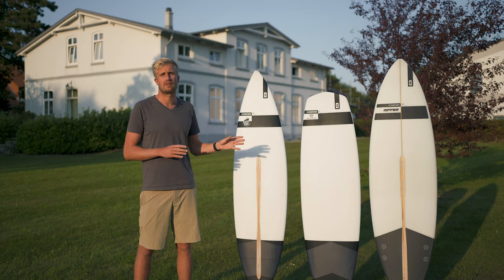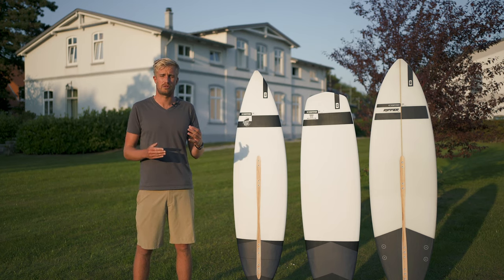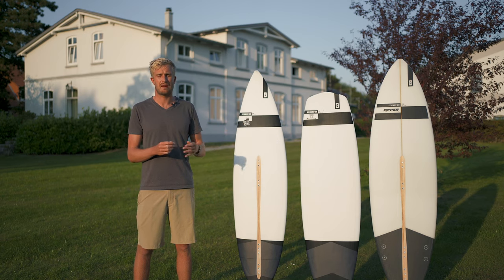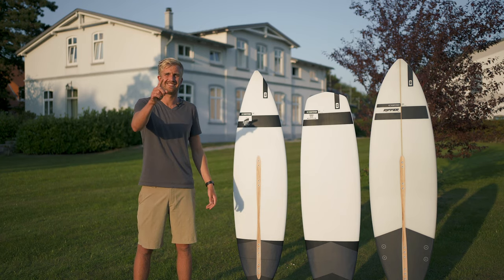And with that we get to the end of this video. I hope you guys enjoyed it and learned a little bit more about the surfboard line from Core Kiteboarding. If you have any questions, hit me up, don't be shy to leave a comment, subscribe if you enjoyed it, and I'll see you on the next one.